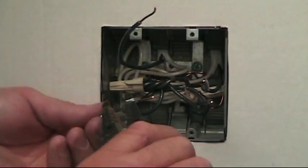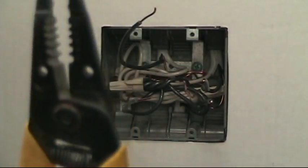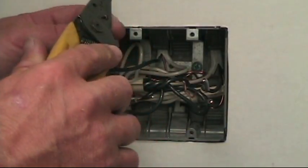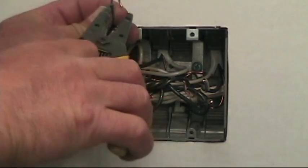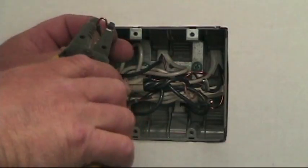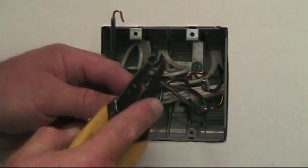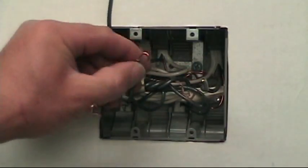Many people have asked what the hole is for in the middle of a T-stripper on the jaws of it. Those two holes that you see right there are for bending your hook on the wire. You simply stick the wire through the hole in the tool, curl it over, and you've got a nice hook to put around the terminal of the switch or the device you're working on. There's your hook.